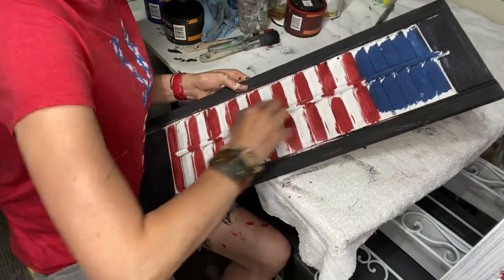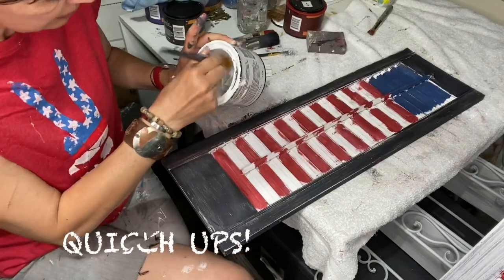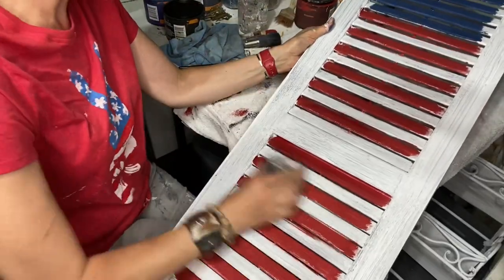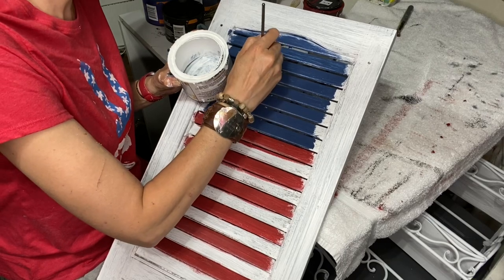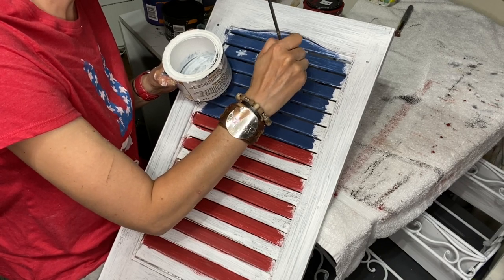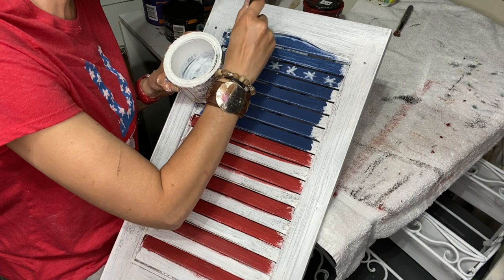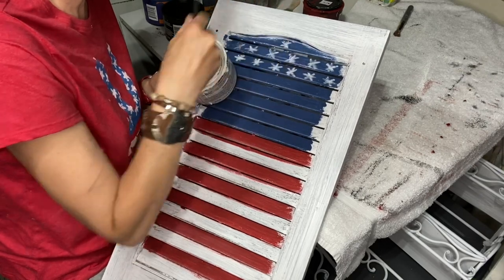I'm going to take that coarse sanding block. Stars are going to be very primitive too. I'm just taking the bottom of what's left of my can here and making hatch marks. It's not perfect — it's primitive.